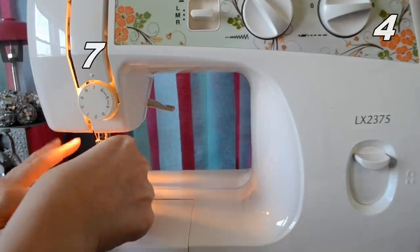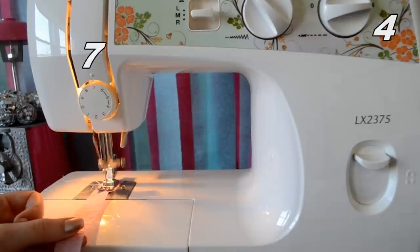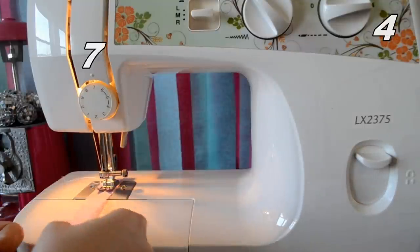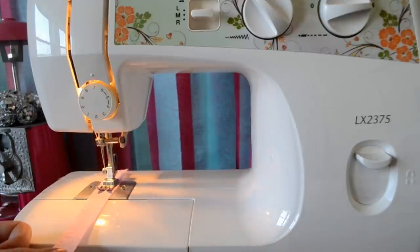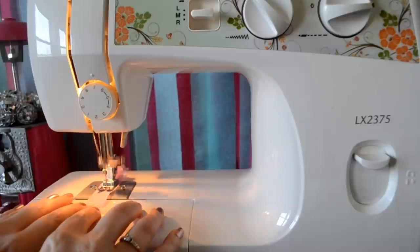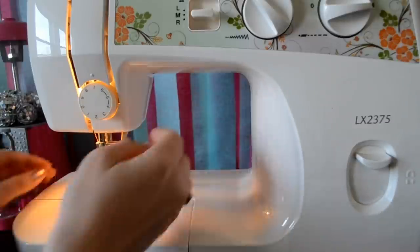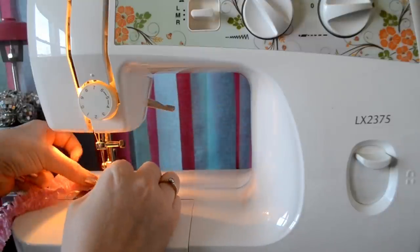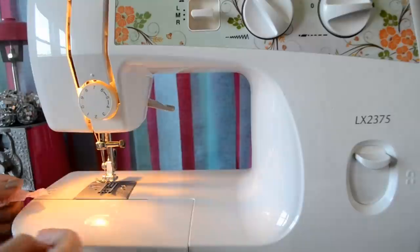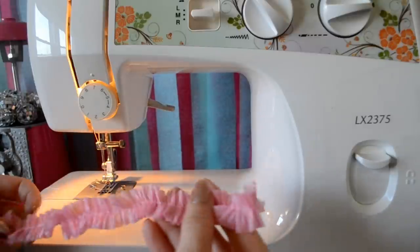Let's run this through the sewing machine so we can see the finished product. Take your crepe paper, place it underneath the presser foot, go a few stitches forward, then backstitch to lock it in place, and go forward. Backstitch at the end, then lift this up. If your needle isn't up, there is a knob on the side of your machine that you can turn to make the needle go up or down. Just snip it and there it is.